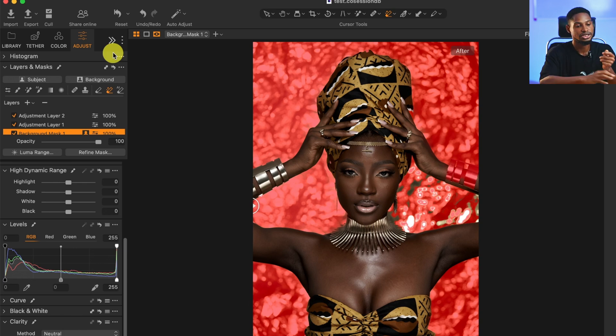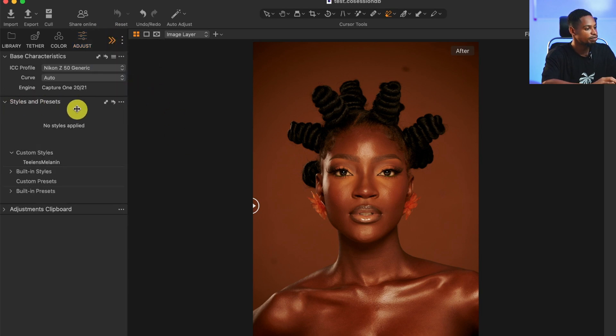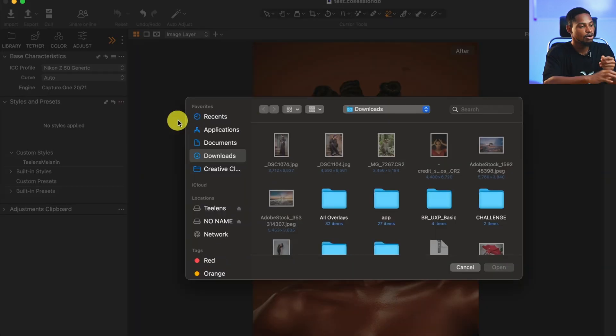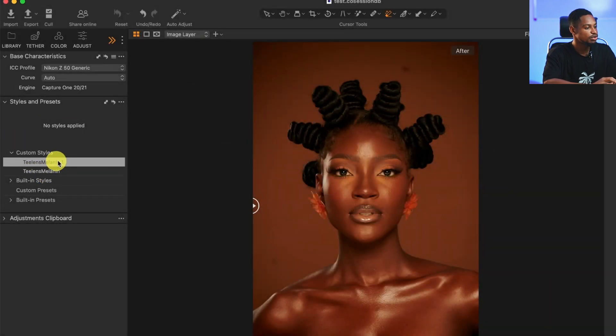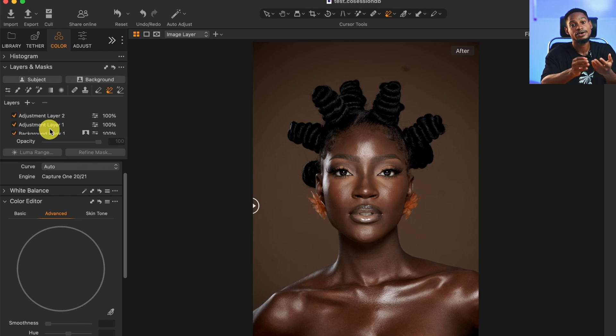Let me show you how to import this preset into Capture One. After downloading the preset, click the three-line icon, click on Style, then under Style and Preset click Import Style and Preset. Locate where the downloaded style is on your laptop — mine is in Downloads — select it and click Open, and it will automatically import into Capture One. You can see we now have two presets. To apply it, just click on it and it will apply to the image. You have manual adjustment control over the preset as well.